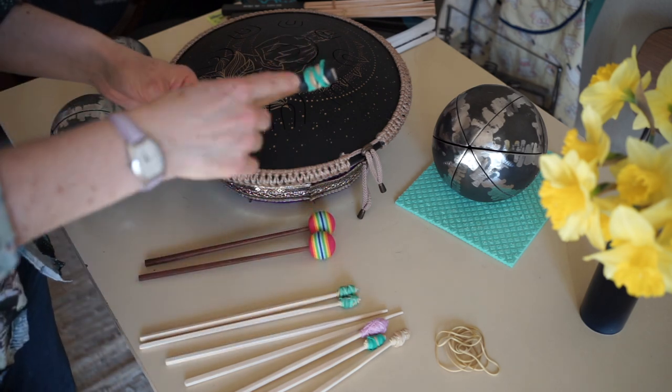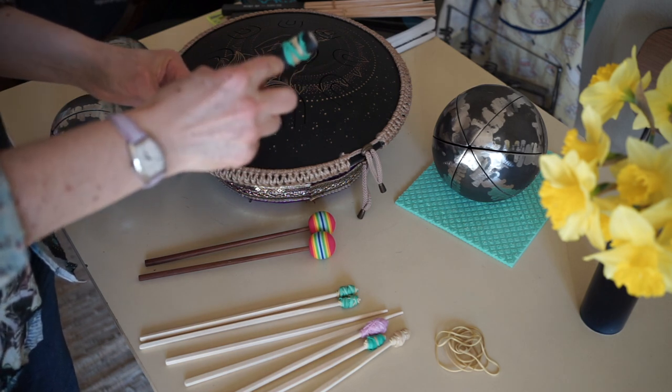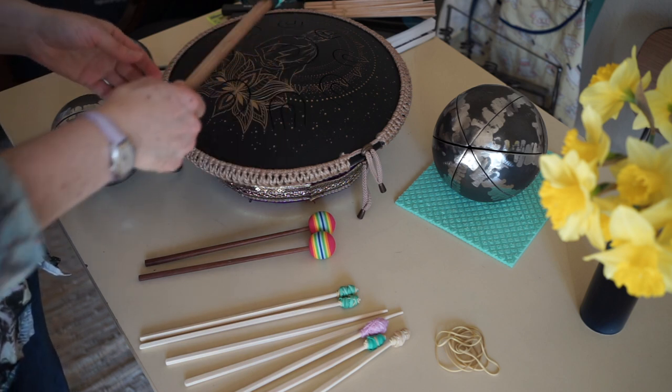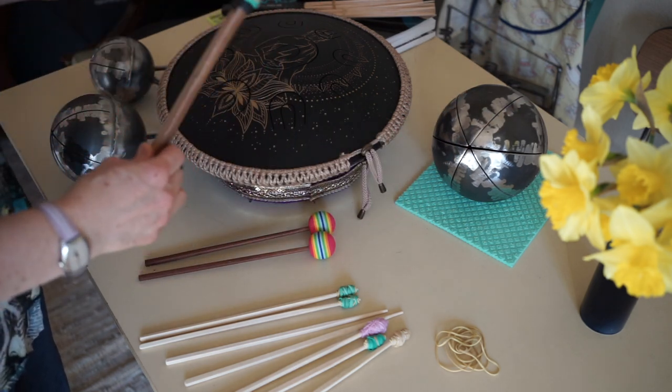So this is my prototype — just a bit of bamboo with some inner rubber from a bicycle tire and just some rubber bands. Great punch if you want a more powerful sound.